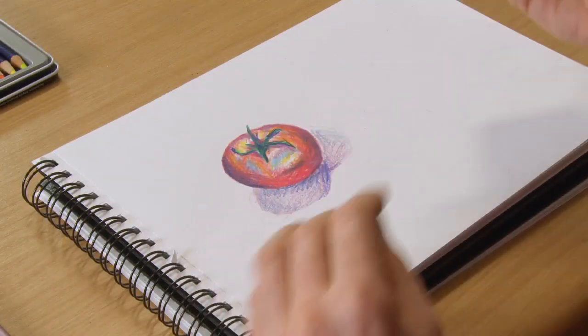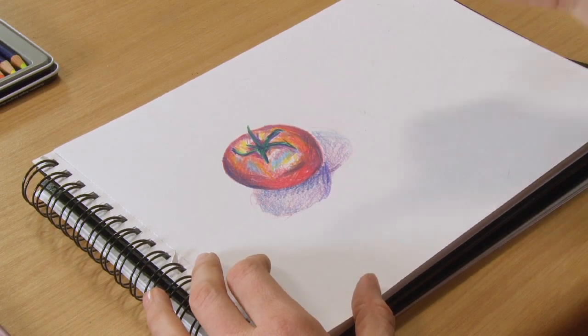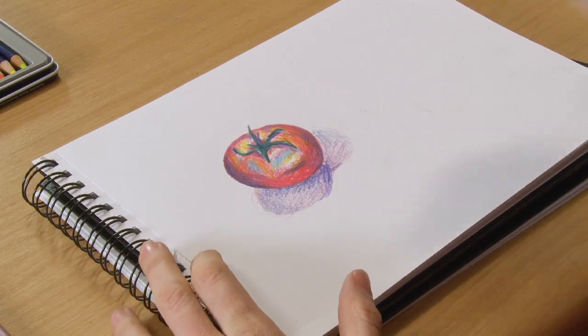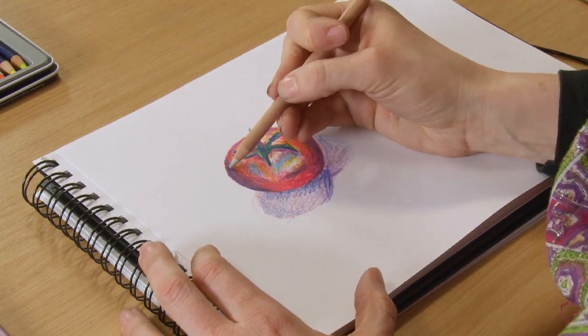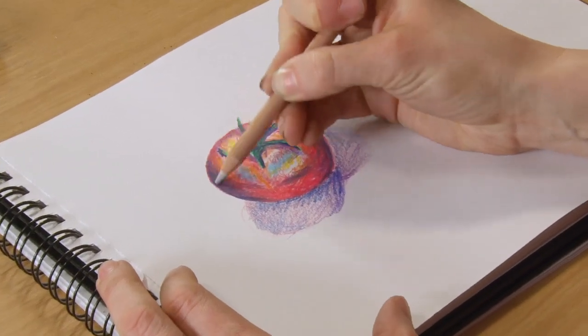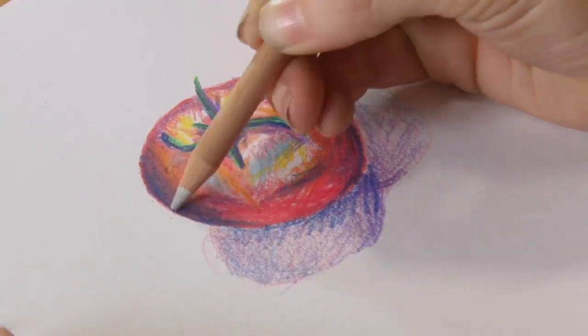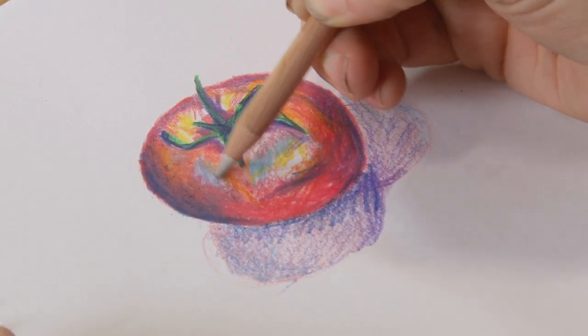So with the blender, you can see here I've done a quick drawing of a tomato and I've left the pencil marks really quite obvious so you can see the blender working. All I'm going to do is start blending with it — literally just start as if it was a colour pencil, colouring over the top of every area on the tomato where I want the colours to blend in a bit better together.